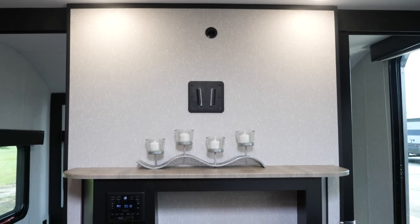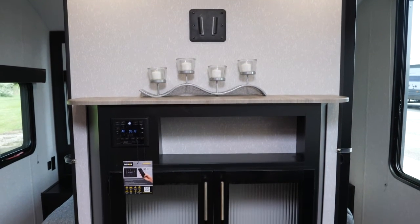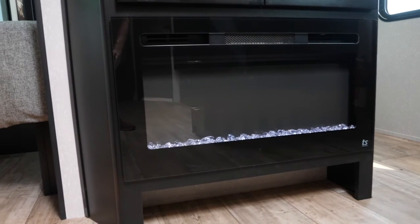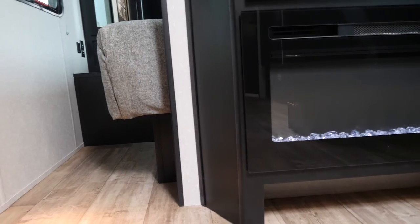Moving forward we have our entertainment setup which includes our space for hanging our own TV as well as cabinetry and our fireplace. This fireplace is decorative as well as functional — it will work as a space heater for you on those spring and fall nights that you just need a little bit of extra heat.